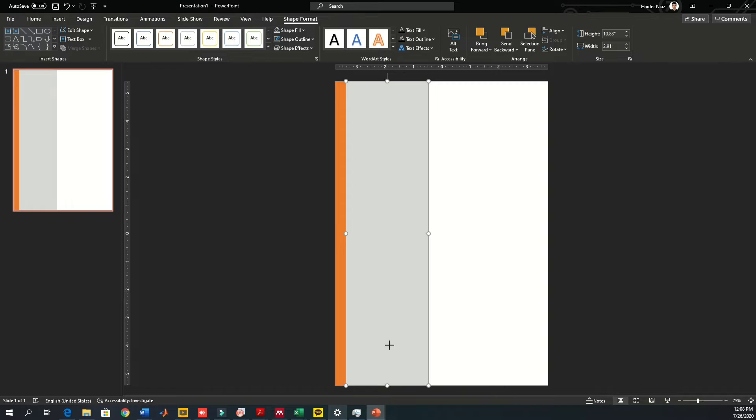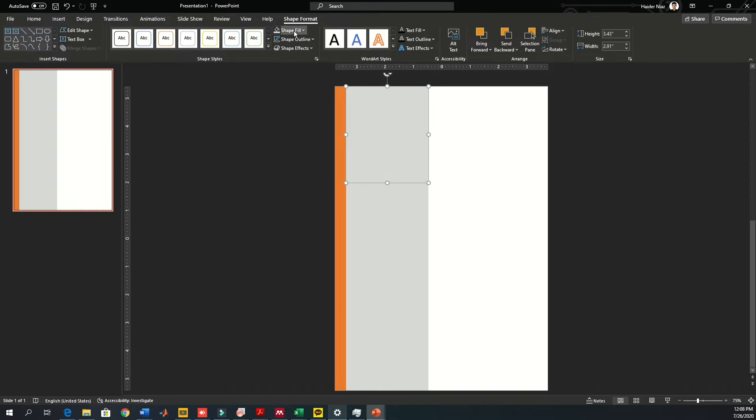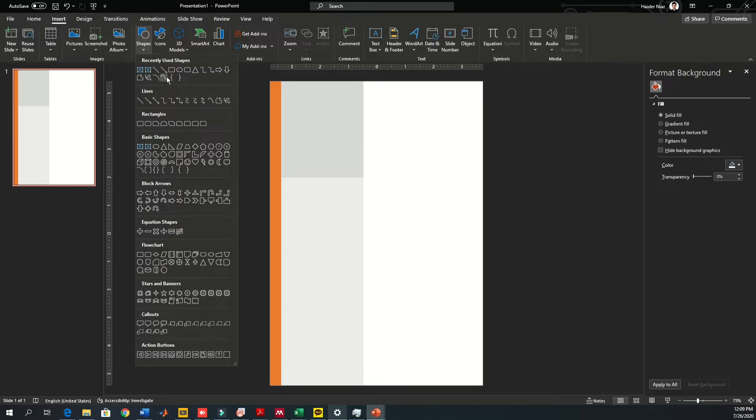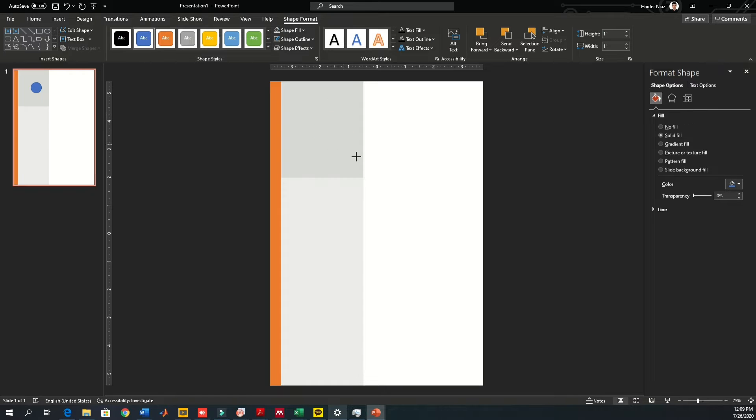I copied another rectangle so that I can create the first section where I'm going to place my picture, my title, and the job description. I'm going to make it a little bit darker to adjust the shade, then reduce the transparency so it merges with the background color. I want to create a visual difference between the upper and lower parts of the rectangles.